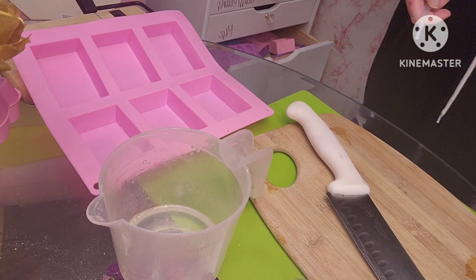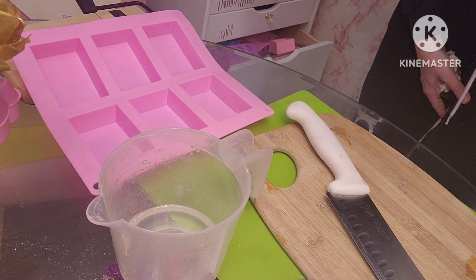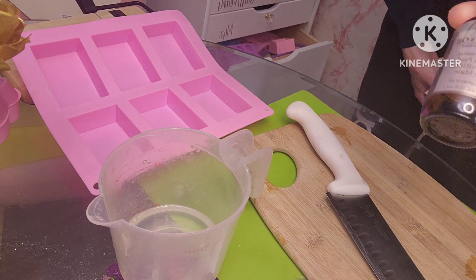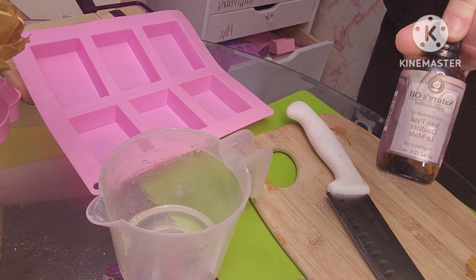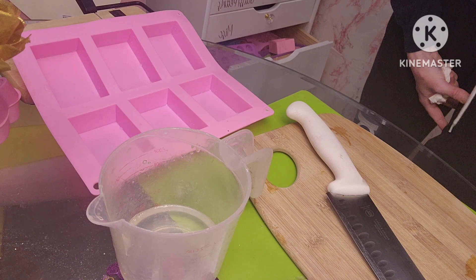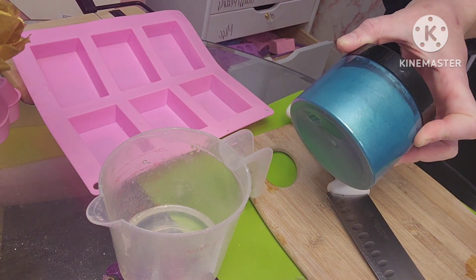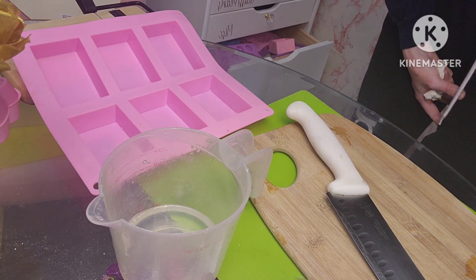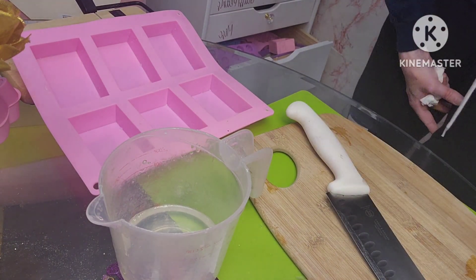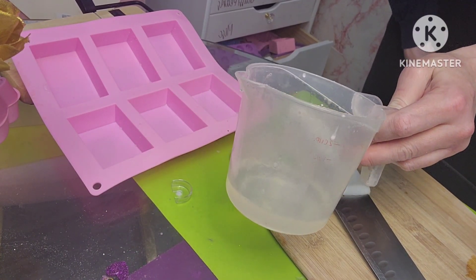I'm going to be making some gradient soap and I'm going to be using some male scents. I'm going to be using this Jean Paul Gaultier fragrance oil and I'm going to be using these mica pigments from Sia from Amazon. I have a green and then this is like an ivory gold. I have some clear melt and pour soap here that I'm going to heat up.